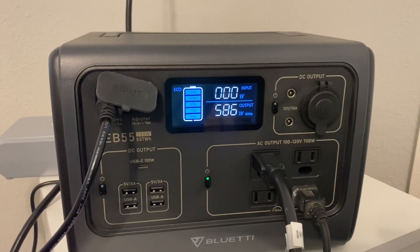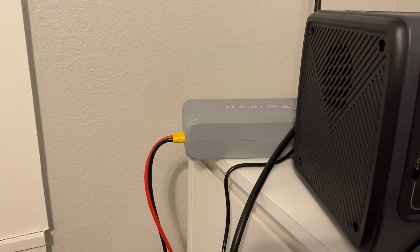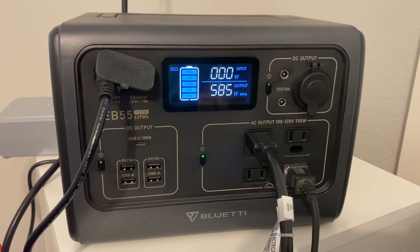Just a little experiment I wanted to do, and if it works I have the DC charging enhancer on standby. We're going to plug it into the battery to see if we can charge up the battery while we're running it. We'll come back in maybe five minutes and see where we're at.